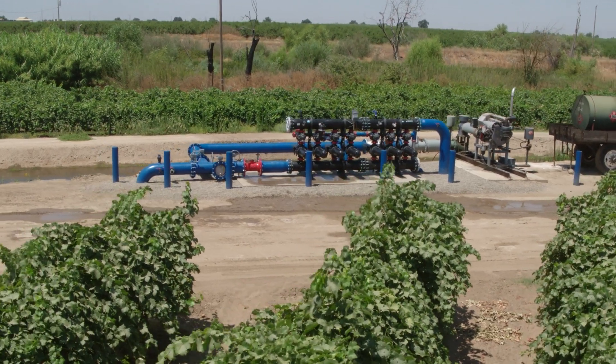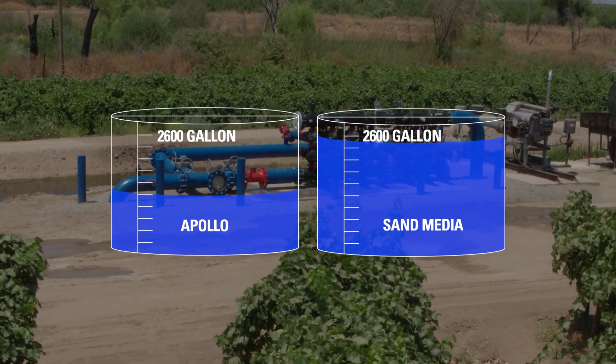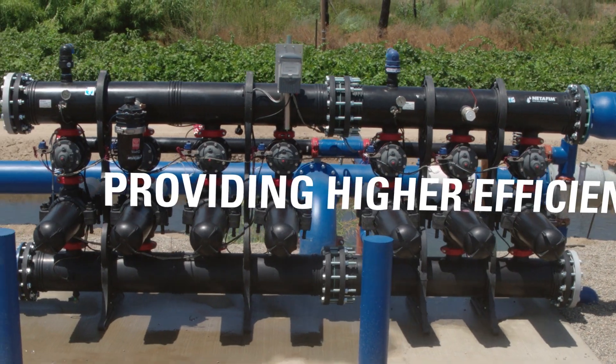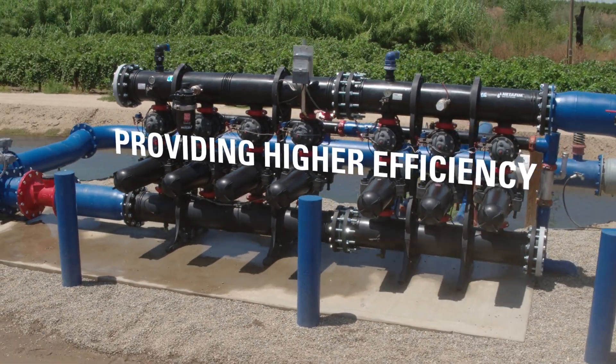When compared to a comparable sand media system, the disc filtration product line generates up to 42% less flush water. Where source water is in high demand, the reduced flush water volume provides higher efficiency over sand media.